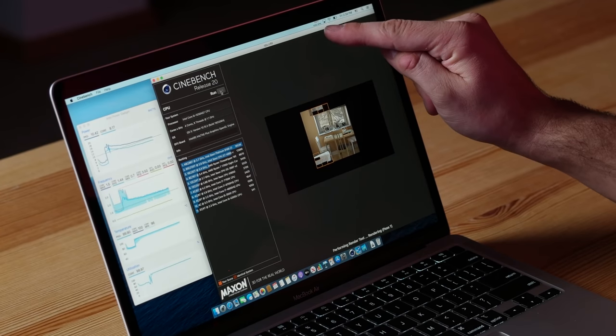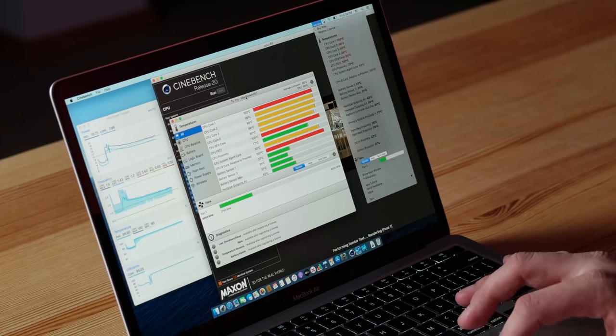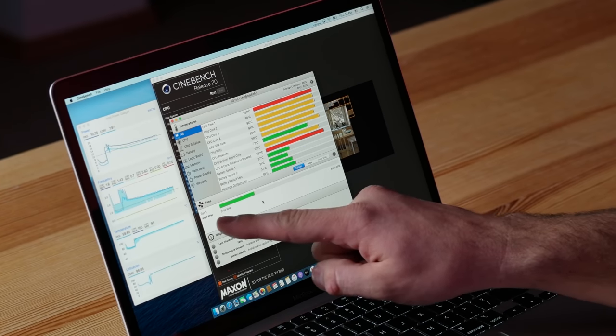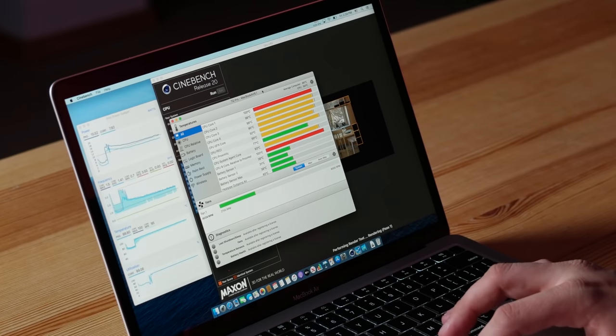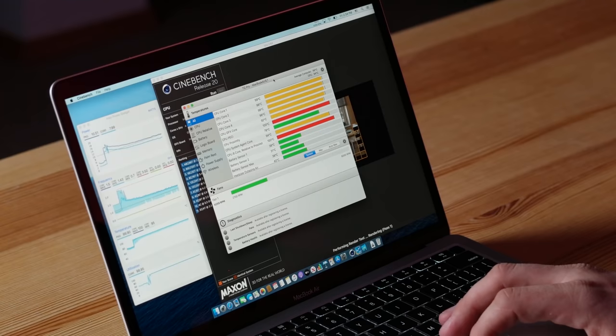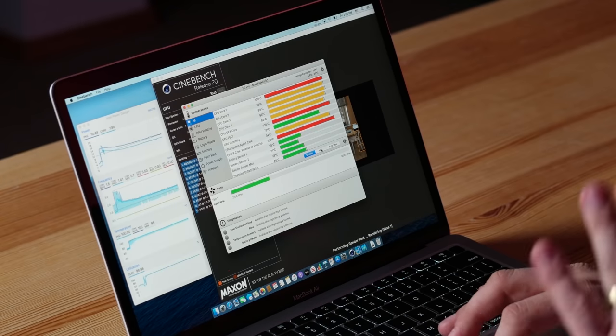As for fan speeds, I can barely hear it, and it says we're running at 4,000 RPM instead of 8,000. Opening up TG Fan Pro — yeah, we're running very, very low, maybe about a third of fan speed, while at 100 degrees. With the 16-inch MacBook Pro, Apple really tries to keep it cool by ramping up the fans louder, but with this machine they're lowering power usage just to keep it running — running hot.